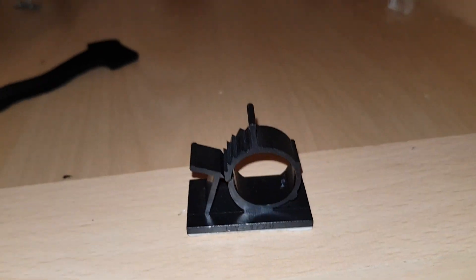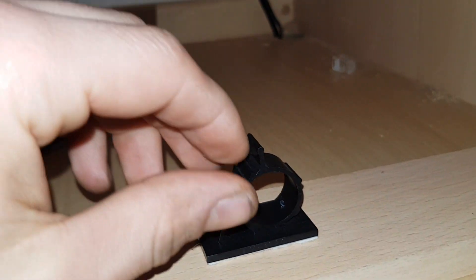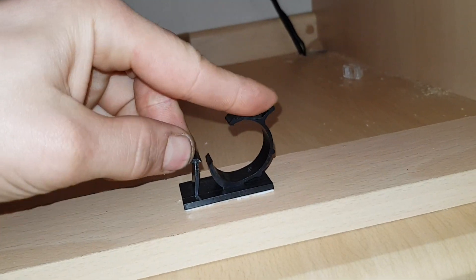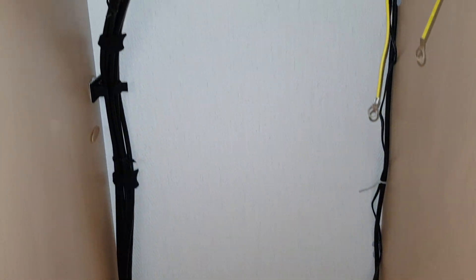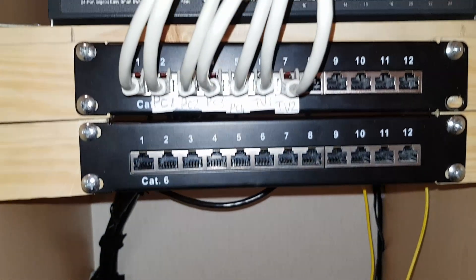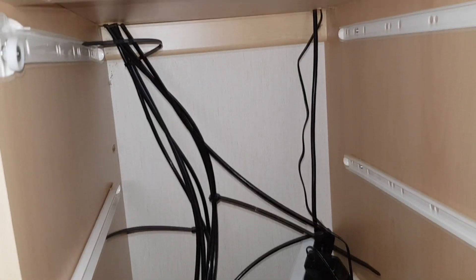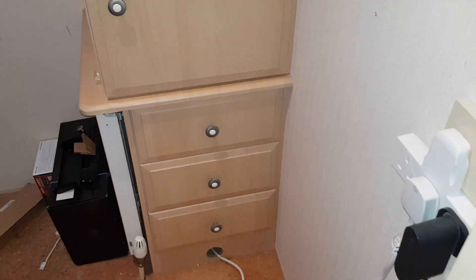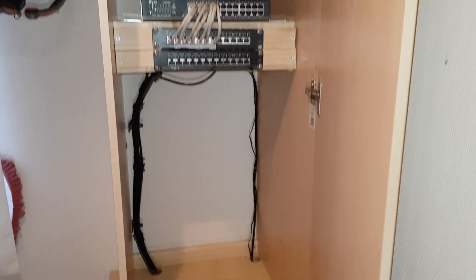To finish off I found some cable management clips I had lying around. With a bit of blue tack I think it came together quite nicely. I mean it does look a mess behind the drawers but you won't see that bit. And ta-da — we are done. It's all working and it's good.